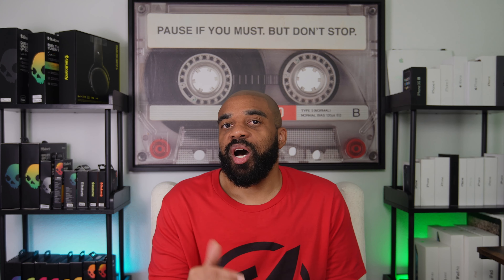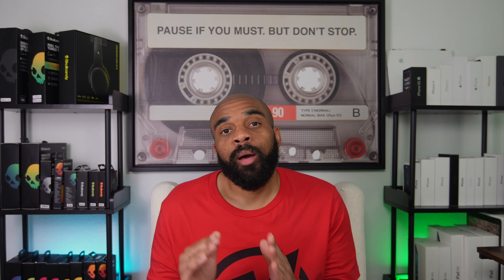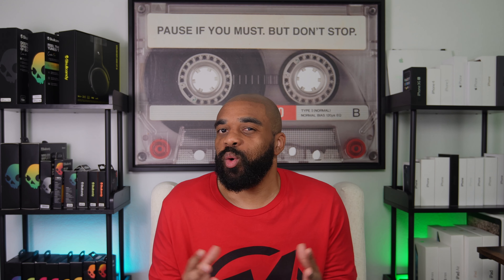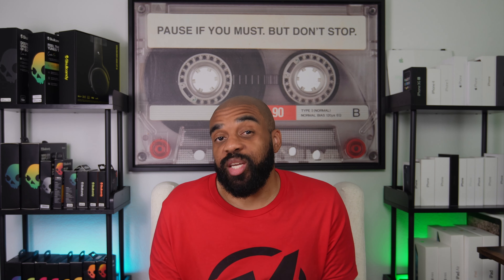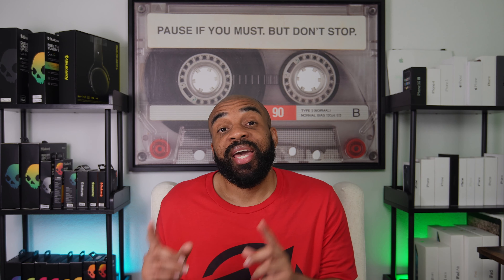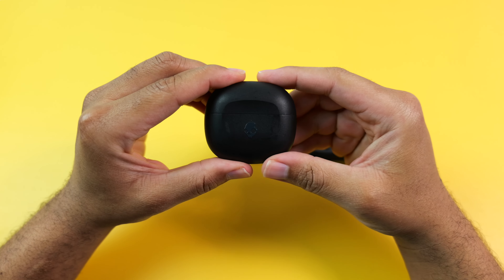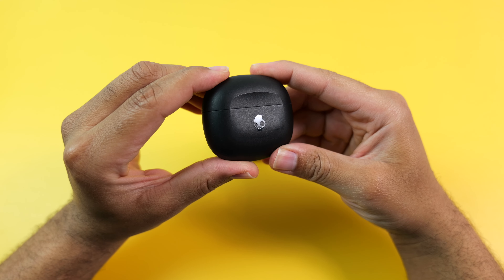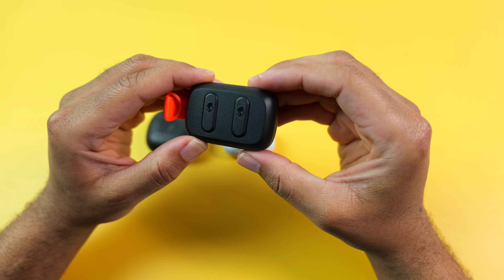Moving on to sound quality — like I said earlier, these do have three different EQ modes: music, bass boost, and podcast. I never use podcast as it's airy and flat sounding. The music mode sounds okay, but the bass boost mode is where it's at for me. In this EQ mode, it doesn't just enhance the bass — it also makes everything else a lot brighter. The bass is stronger than some of the much more expensive Skullcandy earbuds that I own, such as the Sesh ANCs and Grinds. The sound signature is also bright and warm, just the way that I like it for the types of music that I listen to.